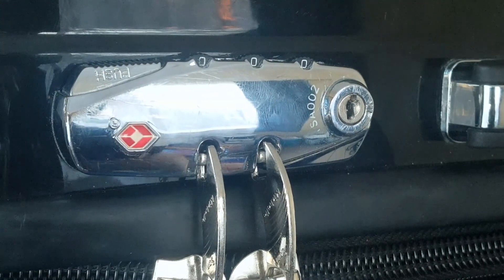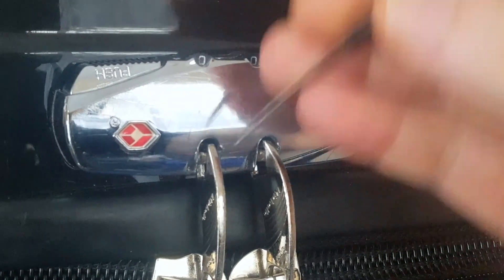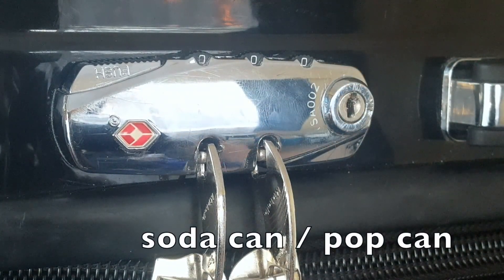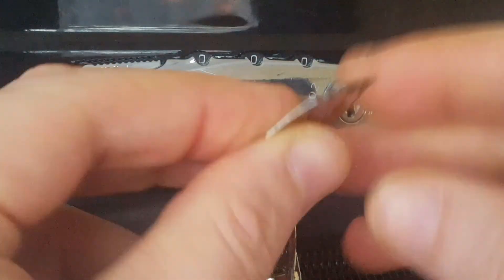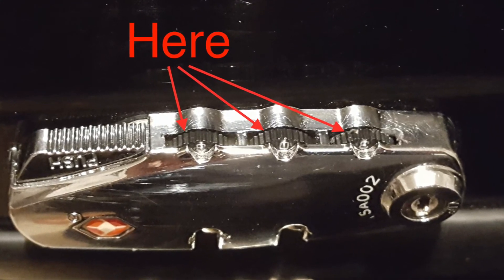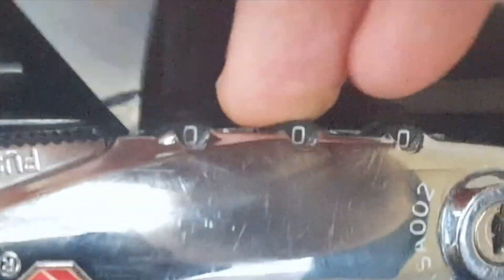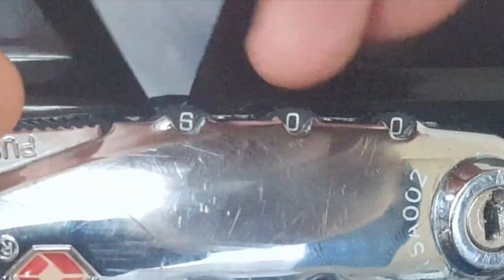How can you get into this lock if you've lost your combination? You can use a small piece of metal. Buy a can of your favourite soda and cut the aluminium with a pair of scissors like I've done here. It's very thin aluminium. I'm going to put it behind the wheels. If I turn it to this number, it goes in.